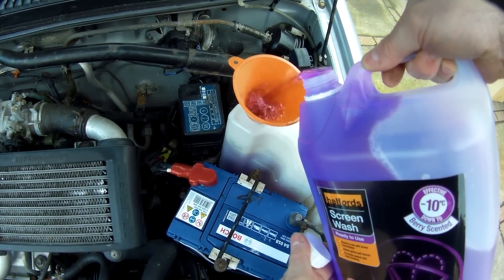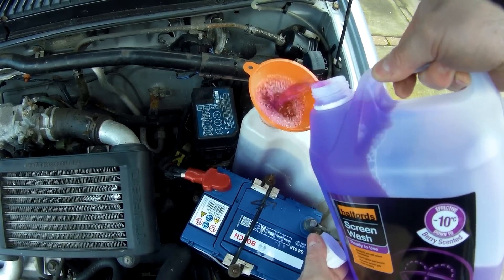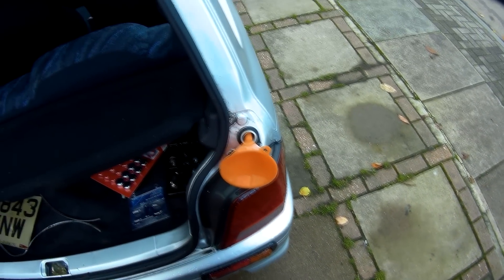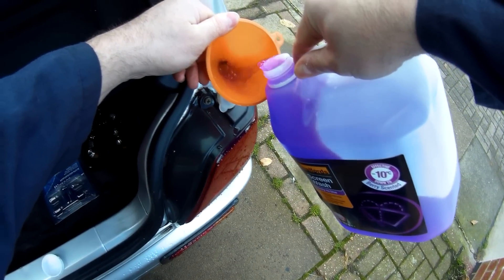I filled the almost completely empty washer fluid to go with having nice new wipers — this stuff says it's berry scented, and they're not joking, it smells properly fruity, plus more to the point it'll actually clean the windscreen. The rear windscreen actually has its own washer fluid reservoir, which you open a hatch and it's just above the rear light.